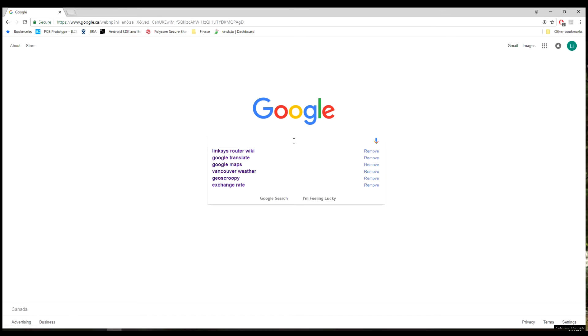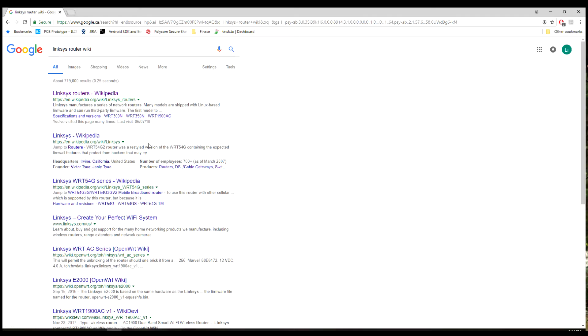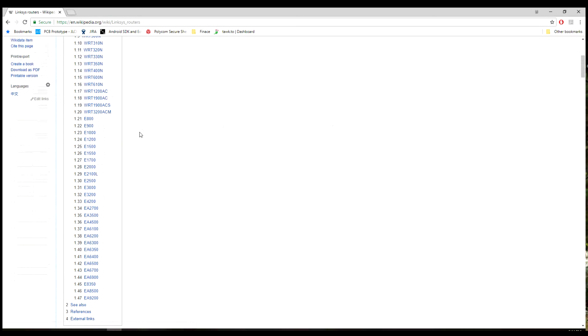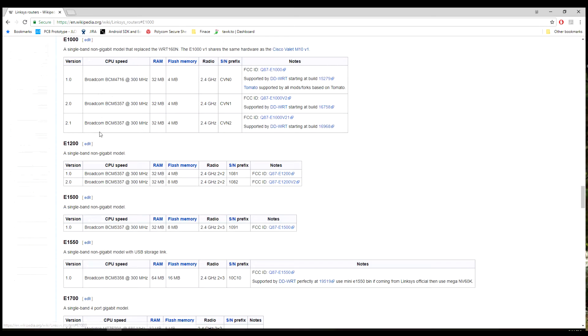The Linksys router's wiki page lists all the routers. The E1000v2 uses a Broadcom BCM5357 and 4MB of SPI flash. It is the same as the E1500 other than the flash size.